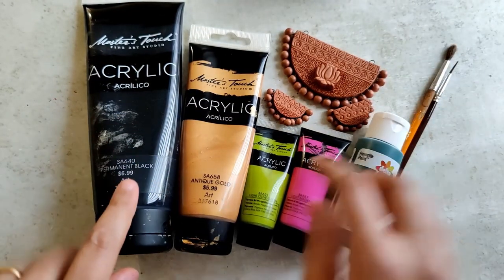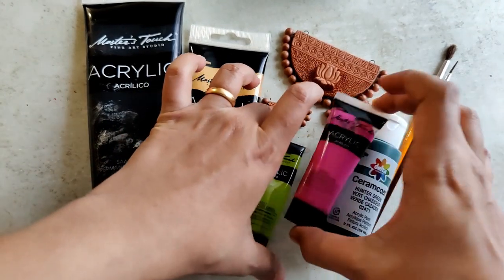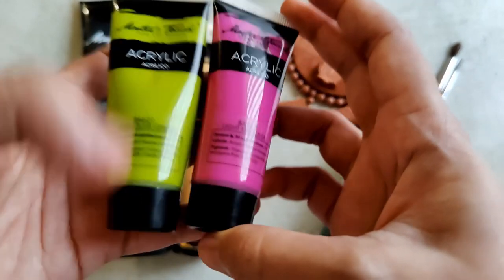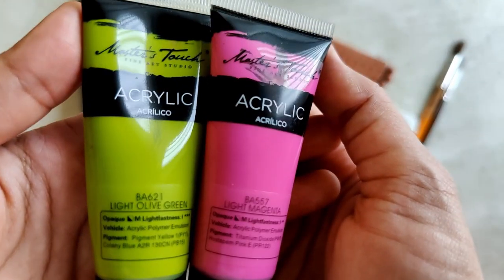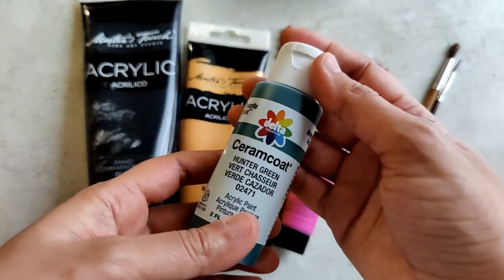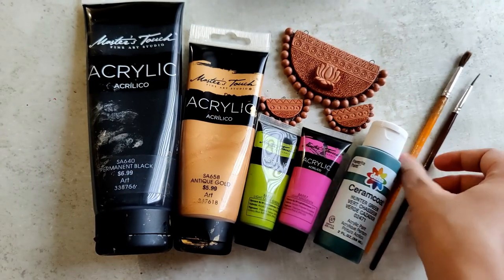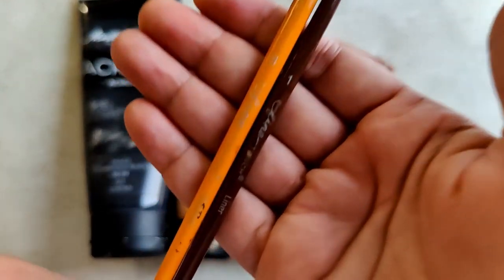I've laid out the paints: I'm using acrylic black, antique gold, olive green, magenta, and a dark hunter green. The reason I've taken two greens is because I'm going to be mixing them — a larger quantity of light olive green with less of the hunter green. The brushes are size six and size one, with the size one being my liner brush.